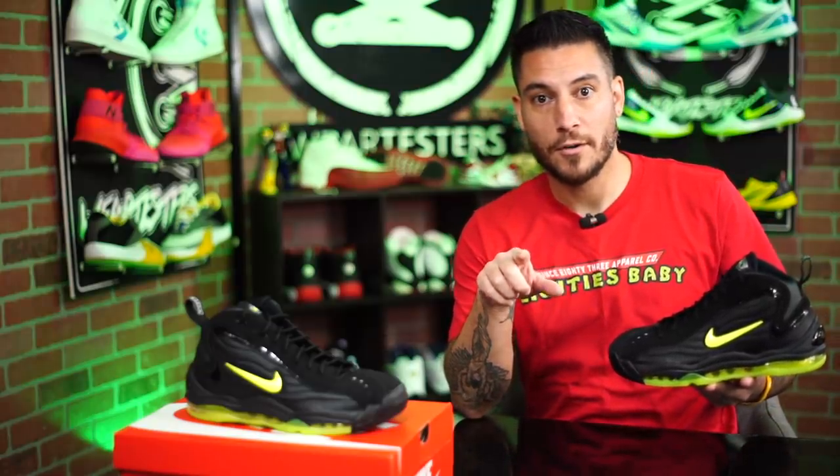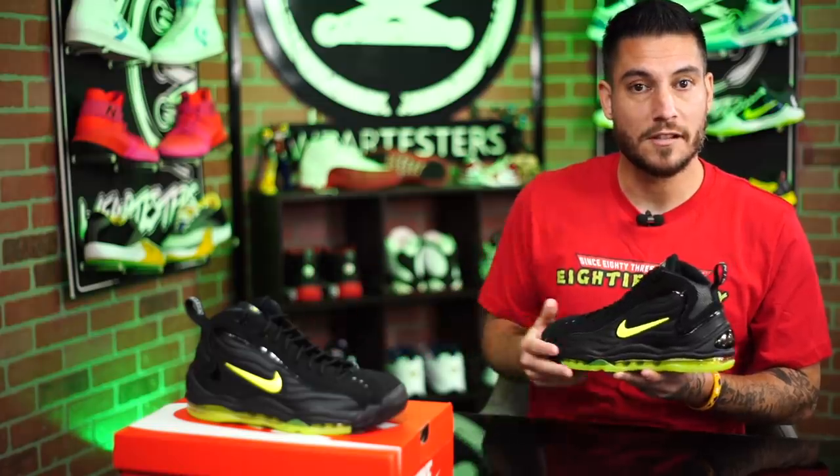Before we get into these, some people are probably going to automatically be like, yo, where'd you get the shirt? That's dope. So if you were interested, the link's going to be in the description box below. It's Sense83 Apparel, fellow Bay Area native, so shout out to the Bay. And if you were interested in anything, we do have a promo code, so I'll leave that in the description as well. If you wanted to save a little bit while also supporting a small business from the Bay Area, there you go.